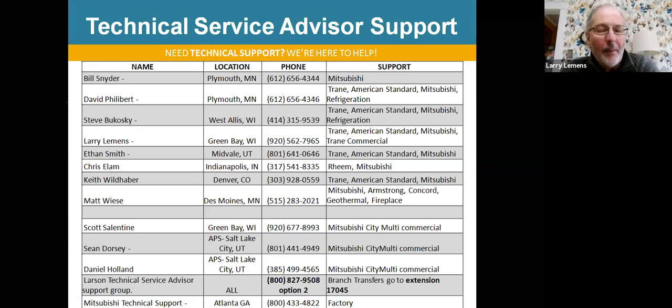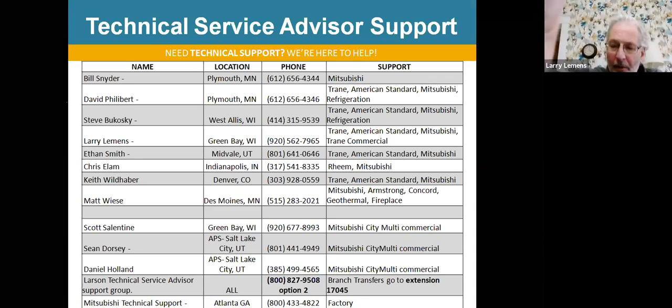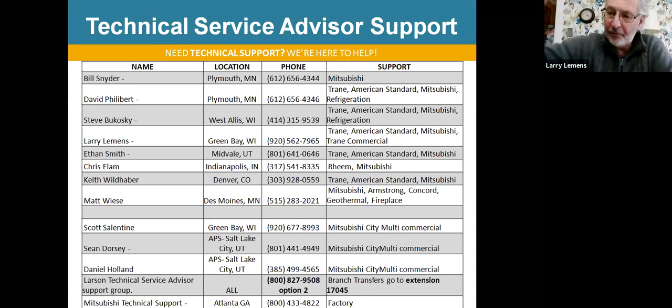This is a list of service guys at the Larson Company who are available to help if you're having tech issues in the field. At the bottom, there's a service number: 800-827-9508. That will get you into the service department.